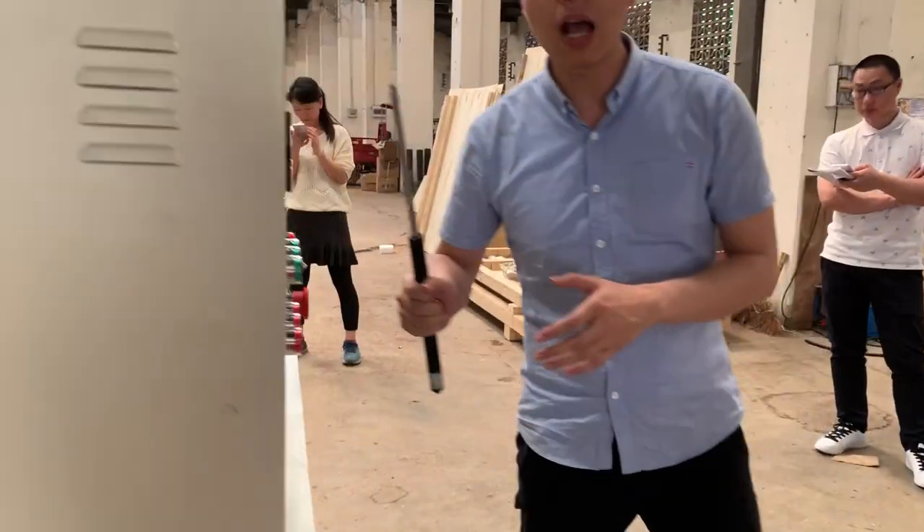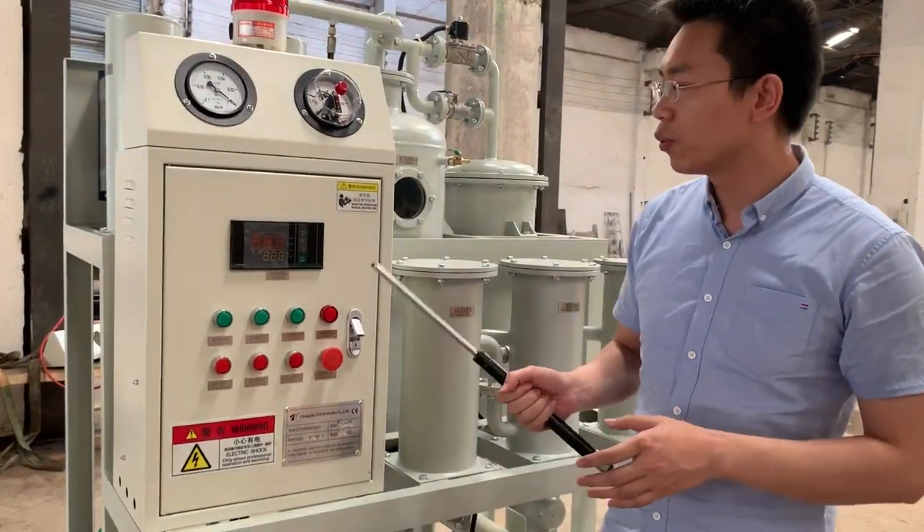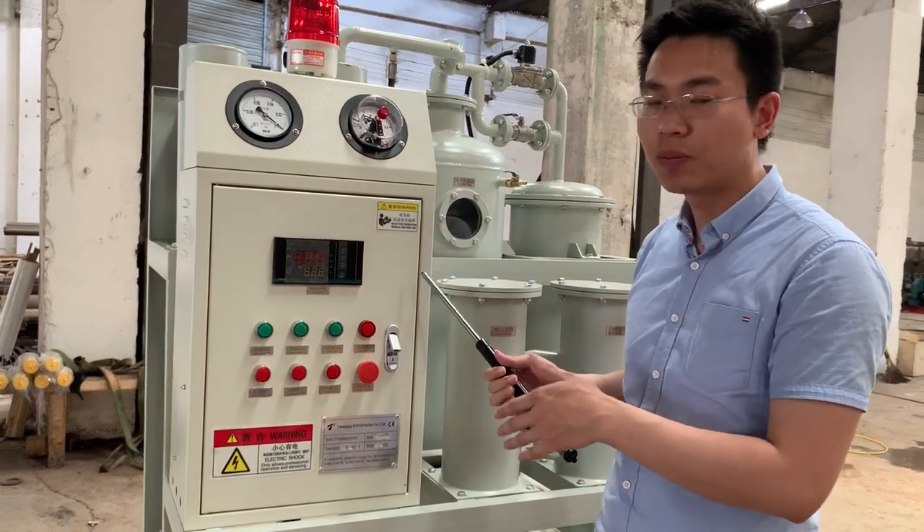Now you may have a brief impression of our machine. Next, I will tell you how to use this machine.